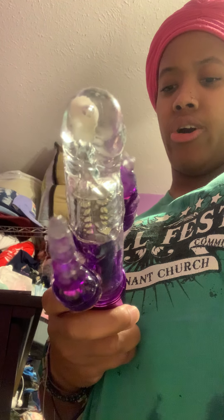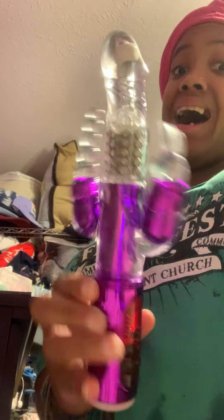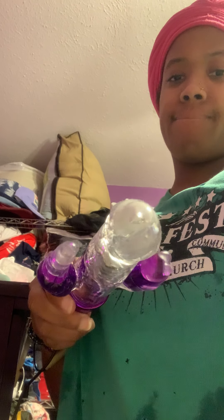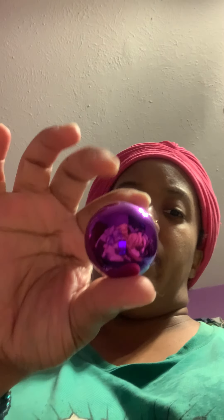I love it. You can speed it up — different levels. You can go slow, you can go fast, go round. I love this — with the rabbit. I love this because of that pink color. And this is the thing that goes in the back of it.